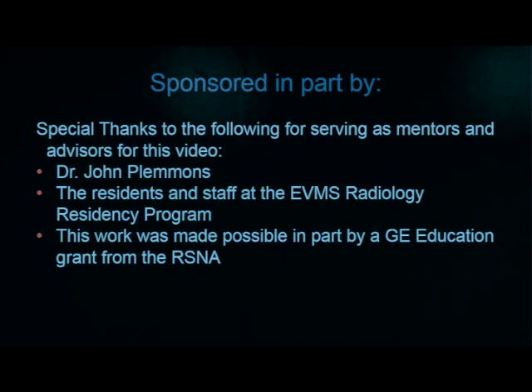Thank you for joining us today. These are just some of the basics of breast biopsy techniques. This work has been put together by Dr. John Plemons and presented by Dr. Anthony Trace. We'd also like to thank the residents and staff of the EVMS Department of Radiology. This work was made possible by a GE education grant through the Radiologic Society of North America.